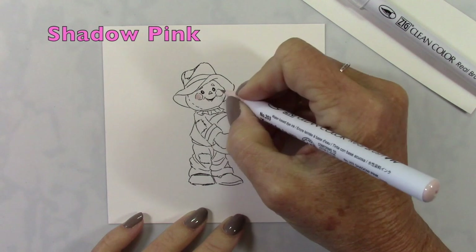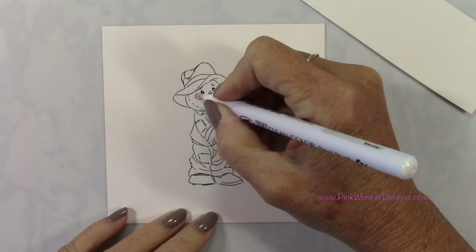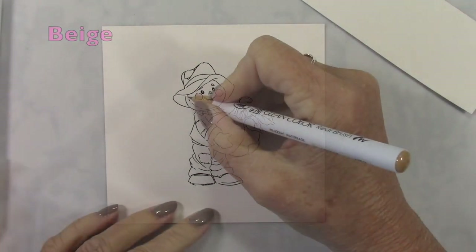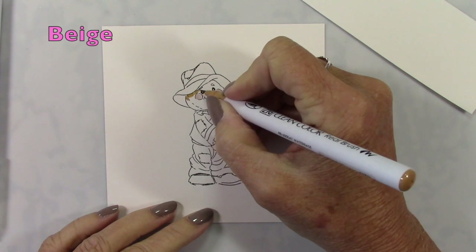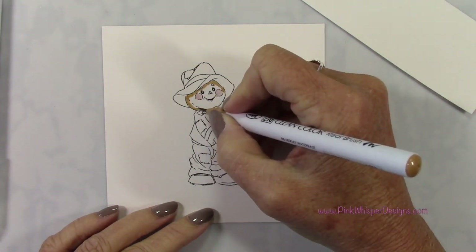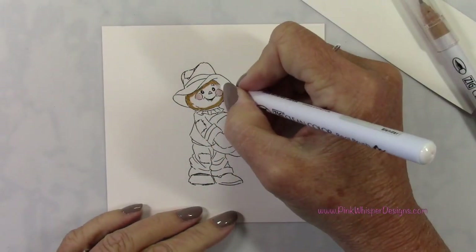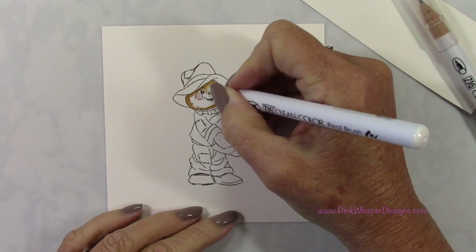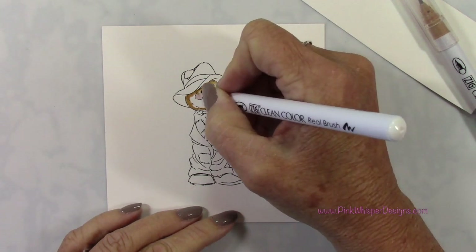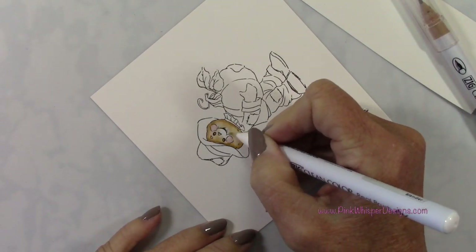So let's go ahead and do some coloring. I'm using the shadow pink to get started with, and I'll be listing all the colors we're using in that upper left-hand corner as we go along. For blending, I'm using my Zig blender pen. Now I've switched to the beige. These Zig Clean Color Real Brush pens are a water-based marker, so you could also use water to do your blending. I'm going to use the blender pen — I find it's a lot easier.